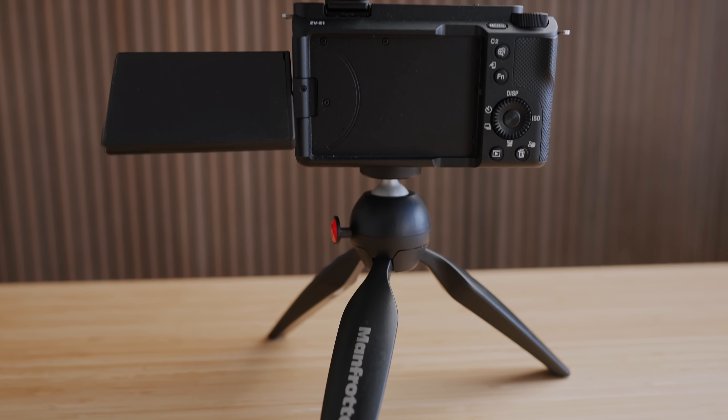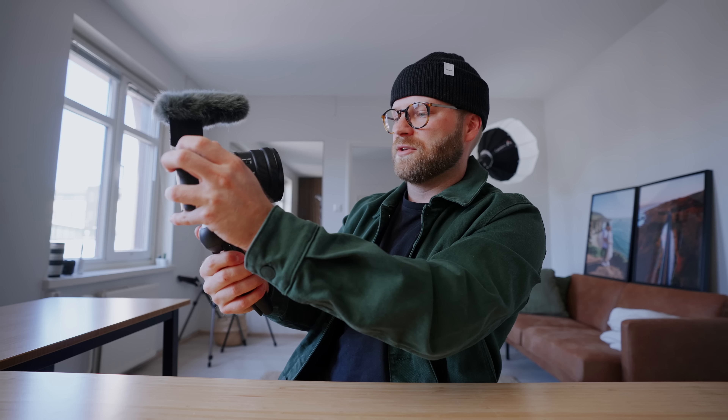Last but not least, we have the Manfrotto Pixie Clip. This thing is small, sturdy, does the job, and is easy to use. It has three legs so you can set the camera down for a talking-head shot, a nice ball head with a button you just press to move it. You attach it to the bottom of your camera, and because it has the three handles you can hold it while vlogging, press the button with your thumb to tilt it into position. When you want a talking-head shot, open up the three legs, press the button to move the ball head, and you're ready to go. When you're done, just pick it up, close it, tilt it down with your thumb — boom, ready to go.